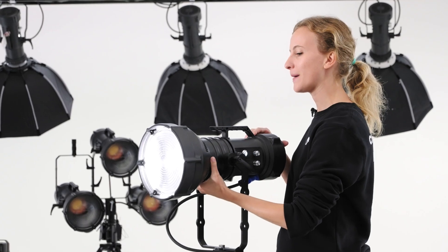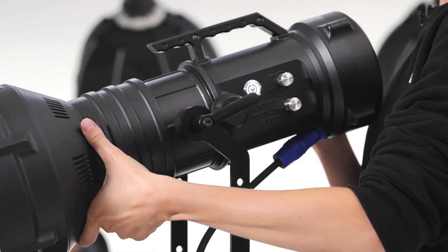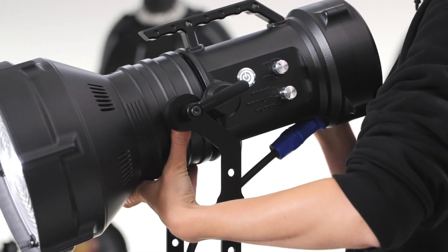Just slide the pump-action Fresnel reflector forward and backward, continuously fine-tuning the light beam from 15 to 60 degrees.